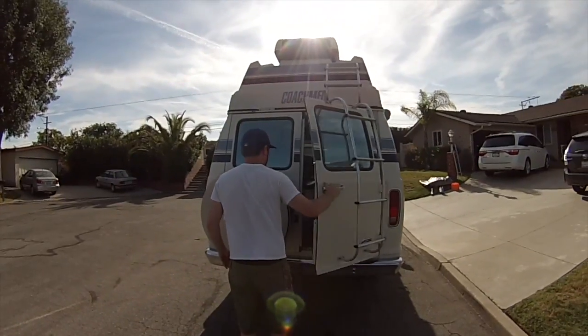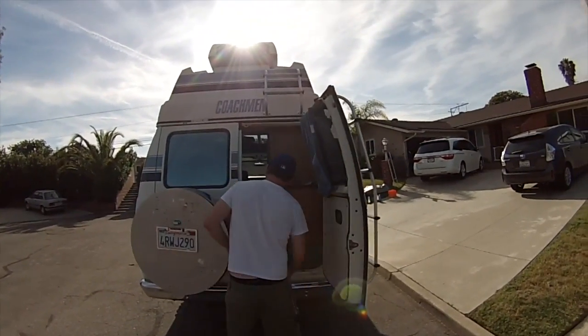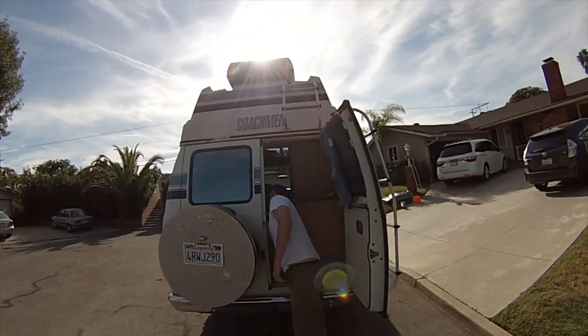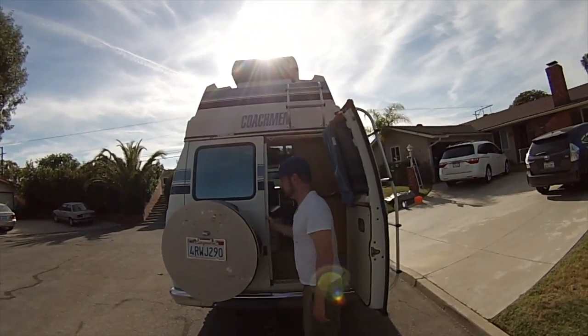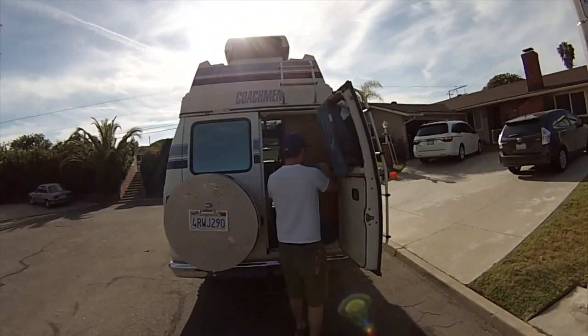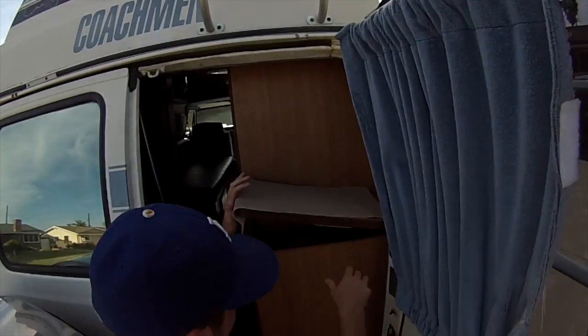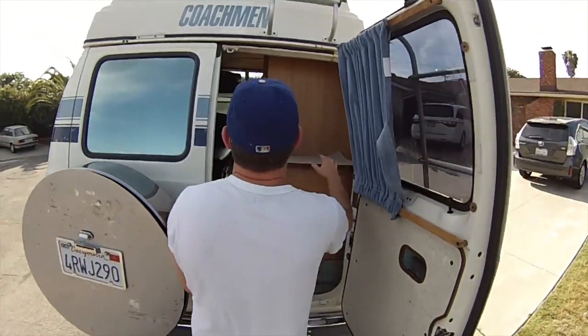This is the back, which you can get into right here if you need to. I've never opened this door before — I don't even know how to open it. But right here I keep a bunch of stuff, which I'll show you in another video. Just a little storage right here in the back by the toilet.